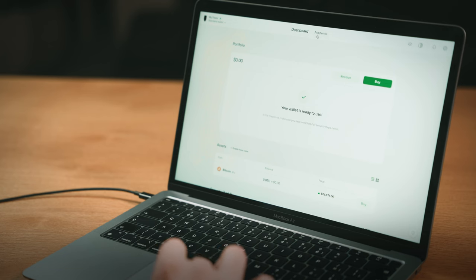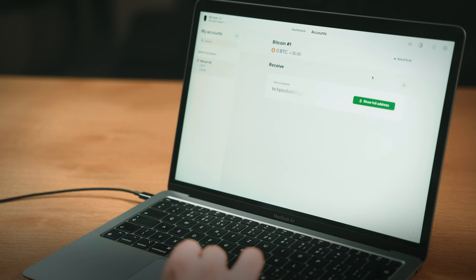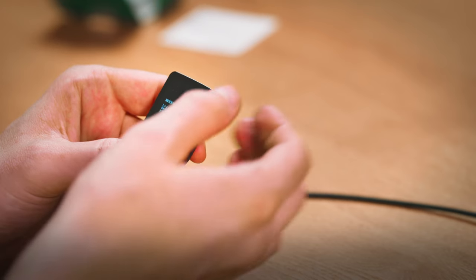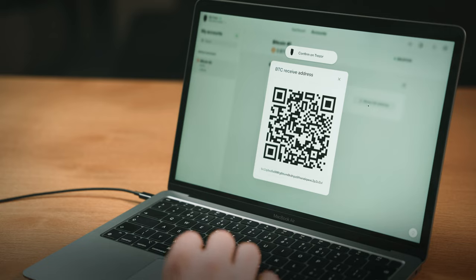Let's also see how you generate a receiving address so you can deposit coins onto your new wallet. In the Trezor Suite app, go to your account and click on Receive. Your wallet will generate a new address. By the way, Trezor gives you a fresh address every time for better privacy. You should always check the address and other transaction details on your Trezor's screen to confirm it matches the one displayed in Trezor Suite — that's how you know it's genuine.